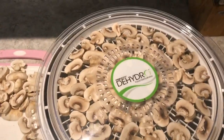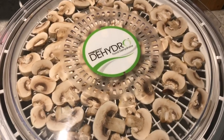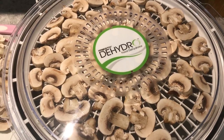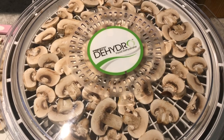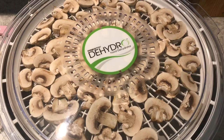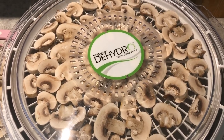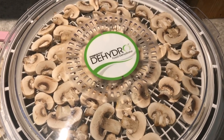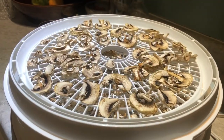Now we have a full tray, so I put the lid on and plug it in. The dehydrator will take about 12 hours for these mushrooms to be fully dry. Once dry, you can put them in a mason jar and just set it aside. We tend to use things really fast, but they say dried mushrooms will last up to five years.